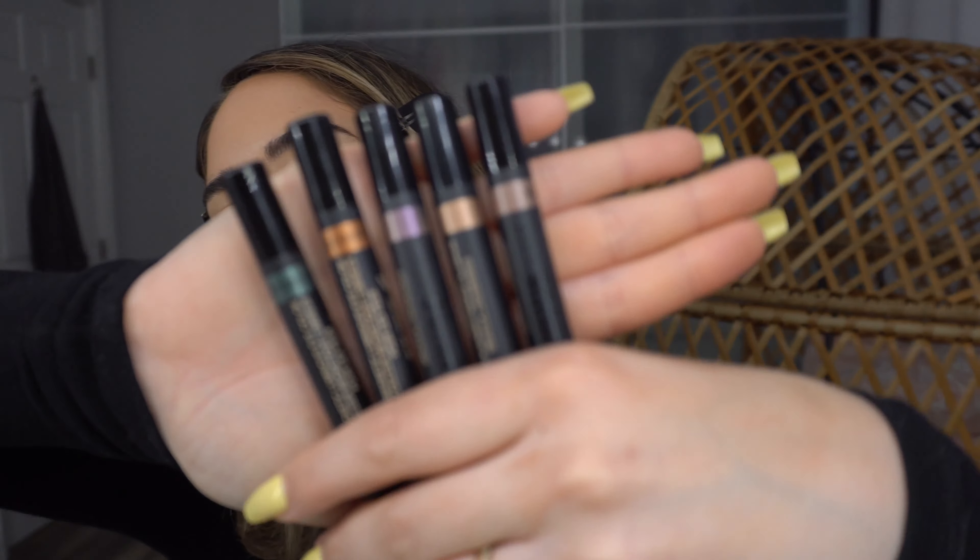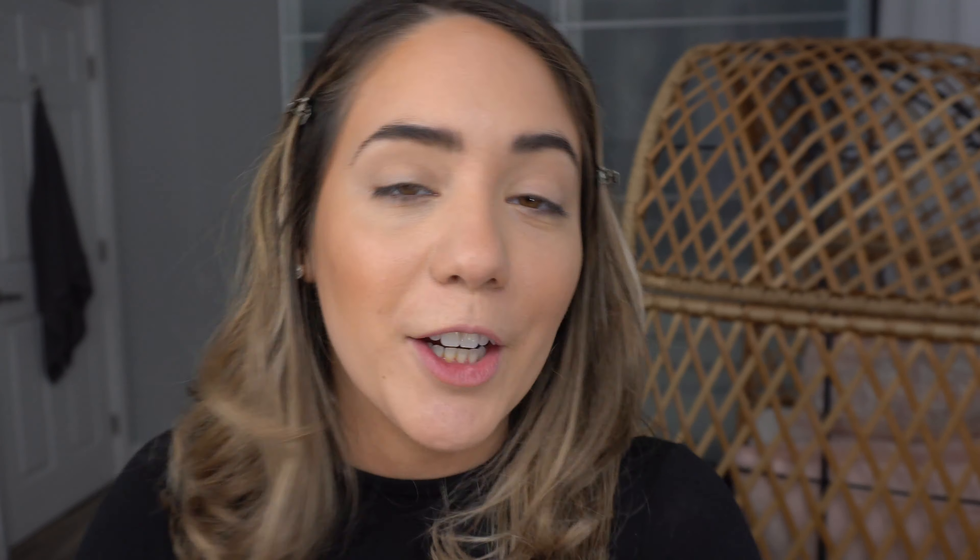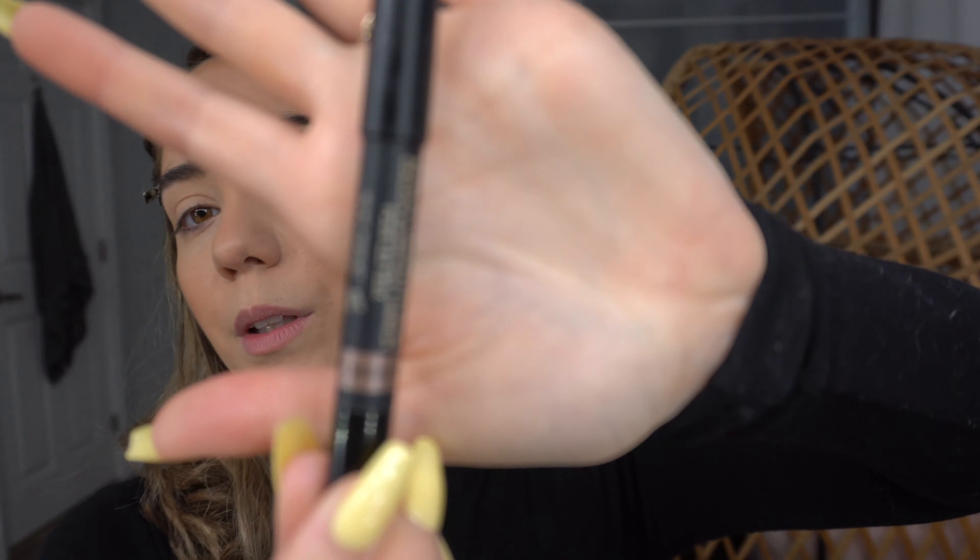For eyes, I'm going to use some of the Luminous Magnetic Eye Colors. Nudestix has a huge range — I tend to go for the shinier ones, but they have matte colors too. The amazing thing about these is that they are all-day 24-hour wear and waterproof. That being said, you have to work quickly because they will set on your eyes. When I was in Italy, I'd jump in the water and that eye color just stayed there the whole time.